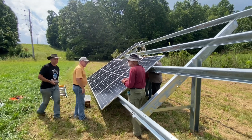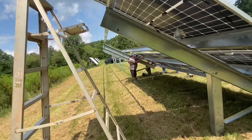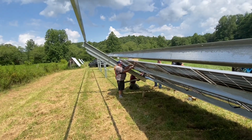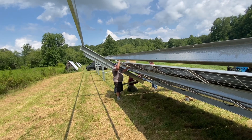Here's a group of DIYers hanging their own solar panels — this guy was super handy. The Sky Rack is super easy to install, it looks really good from behind, and it's a really durable, affordable, long-lasting ground mount. Contact me for a quote.